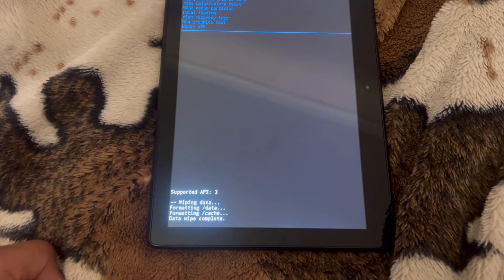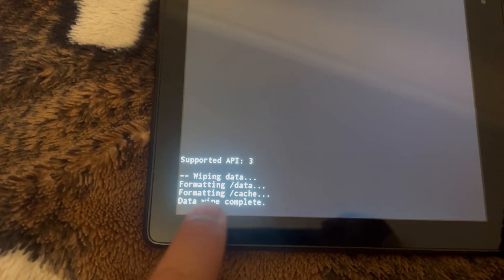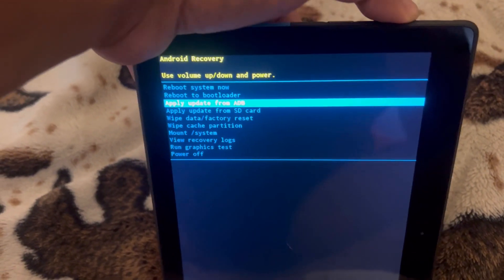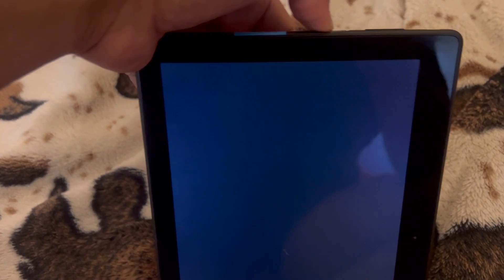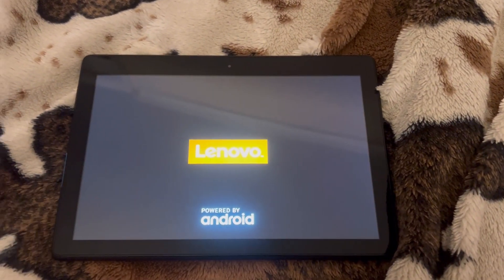Now it's going to do a factory reset — hard reset — and remove your screen lock password. This is your confirmation option. 'Data wipe complete' — that's all good. Select the top option 'Reboot System Now' and press the power key to proceed. Now it's going to restart and perform a factory reset to default settings.